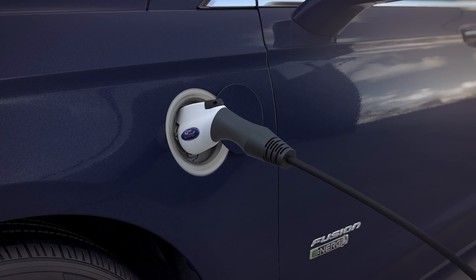The four charge port LED lights will flash in sequence two times to confirm that an electrical connection has been made.